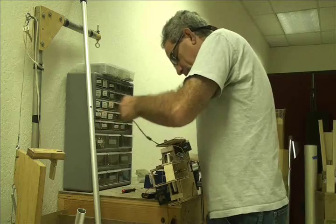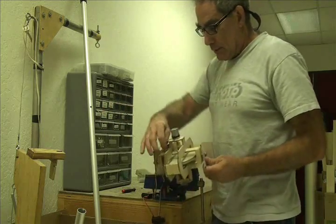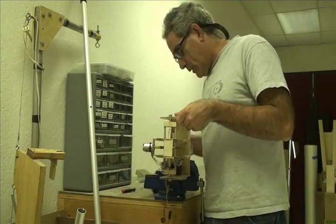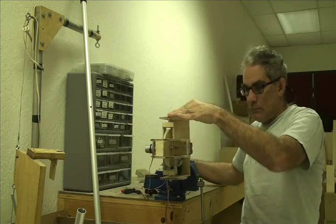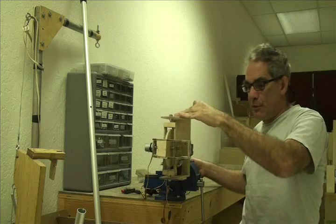So we'll start the thing off spinning. We'll get all the cables out of the way. Using a radio control to do some steering with it.